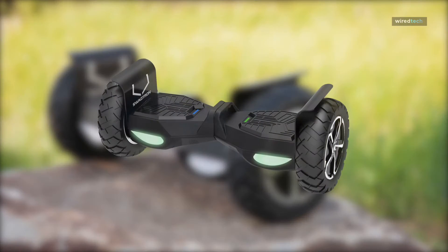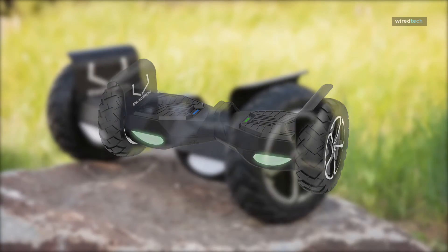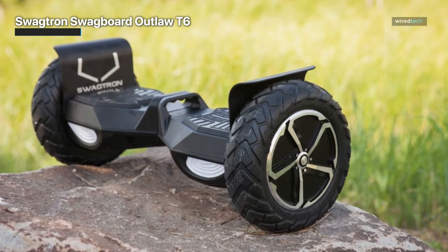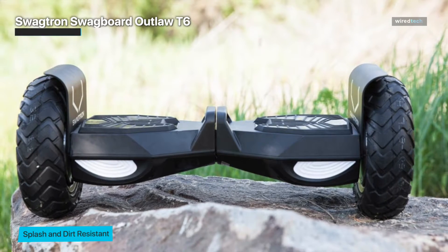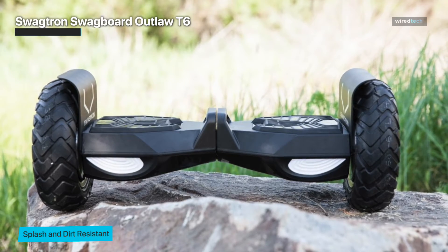Swagtron Swagboard Outlaw T6. The Swagtron T6 Outlaw is a heavy-duty hoverboard that gives you more speed and power. It is part of the T series and an upgrade on the Swagtron T5 models. It comes with many advanced features including Bluetooth app controls, Bluetooth speakers, and LED headlamps. It is a top-tier hoverboard built for all types of terrain.